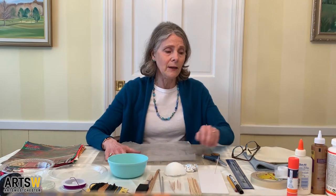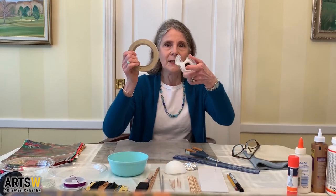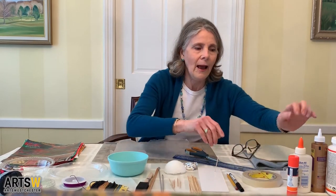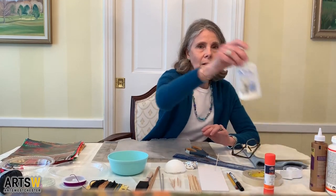Today we're going to be making paper beads to create a finished necklace. The materials we're going to need are a pair of good sharp scissors, a 12-inch ruler, some kind of tape, and either a glue stick or a white glue.